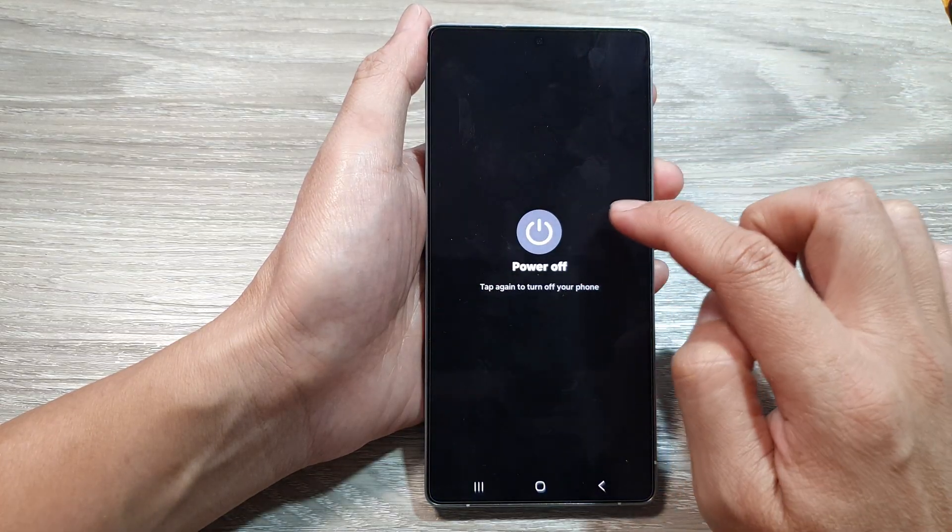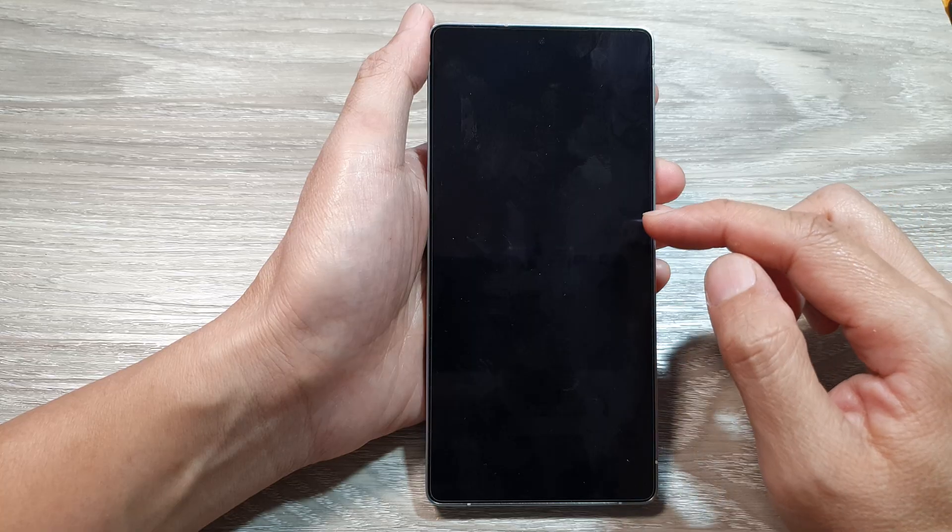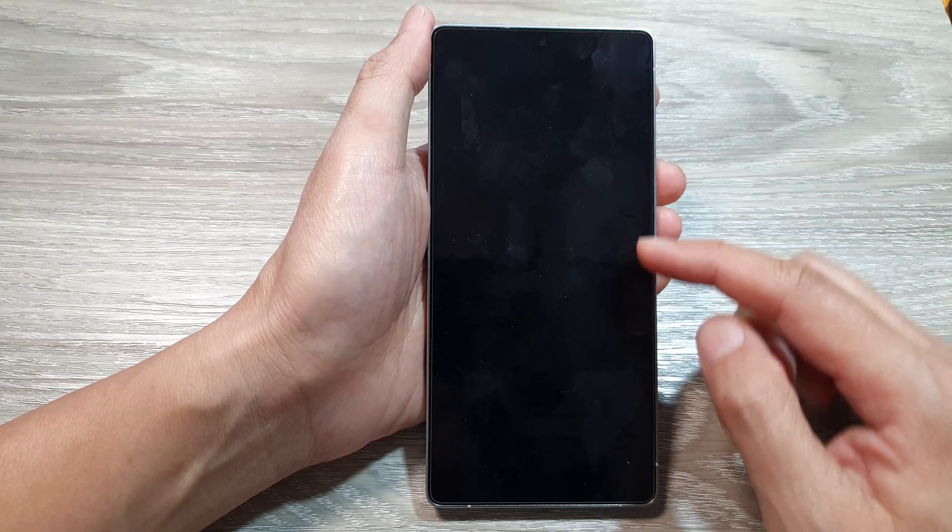Next, tap on power off, then tap on power off again to confirm. Just wait a few seconds for the phone to completely switch off.